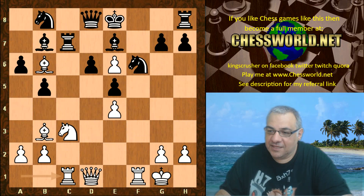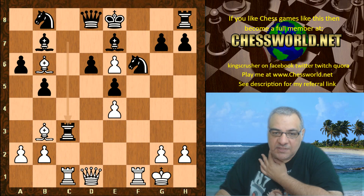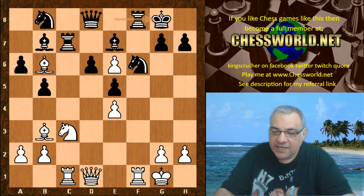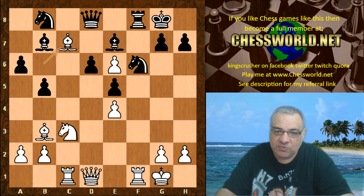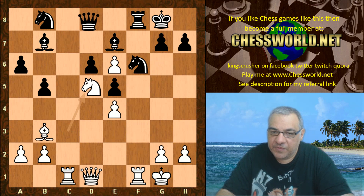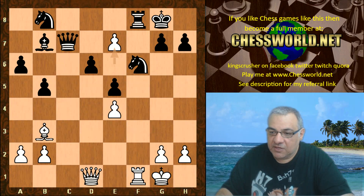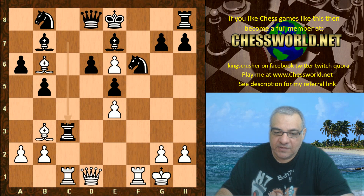A remarkable Queen sacrifice — Rook takes c3 — trying to get as much as possible for the Queen. To recap: on castling it's a disaster for black because of Bishop takes d6, Nd5, Nxe7 check, and Rc7, which leads to e7 being devastating for black as we saw in the previous video.